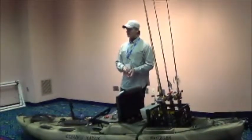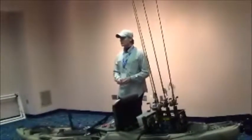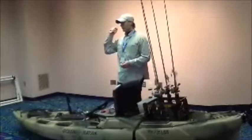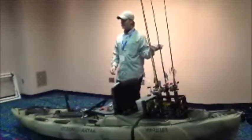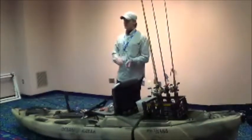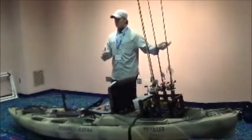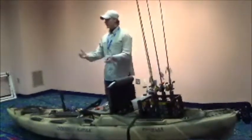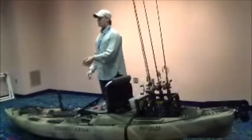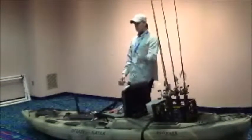It goes back to fishing the same location a few times. Honestly, I come tired of fishing some spots because I fish them so much. But if I'm going to learn how to fish a new bait, I need to go somewhere where I know I can catch fish. That way I know if they're not biting, maybe it's something I'm doing wrong — I need to go back and work on it some more.